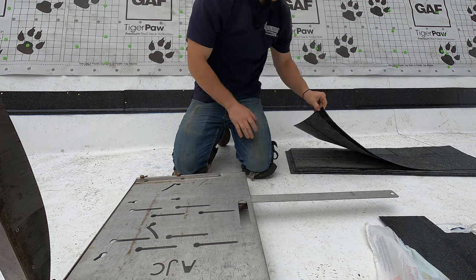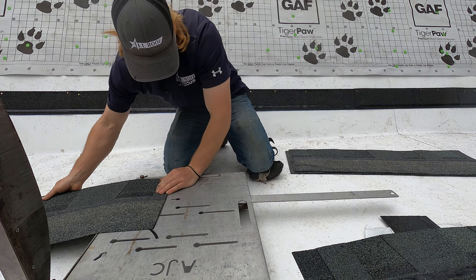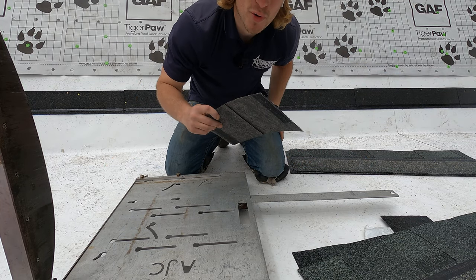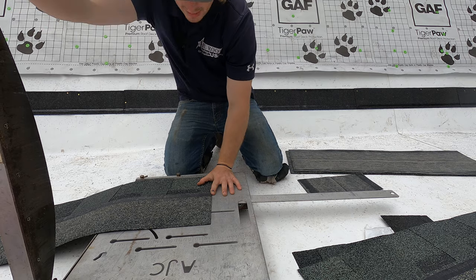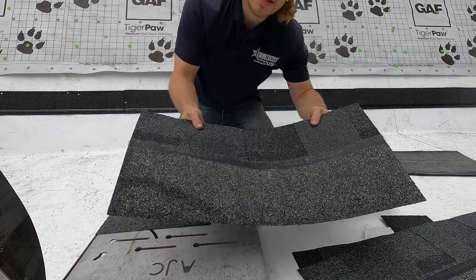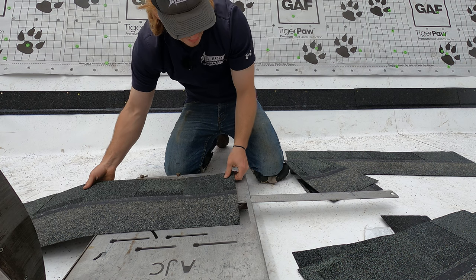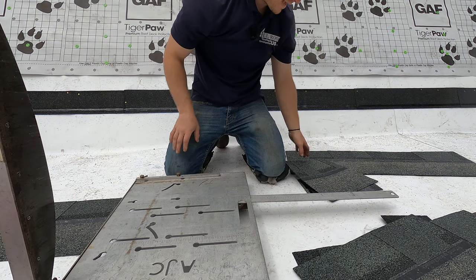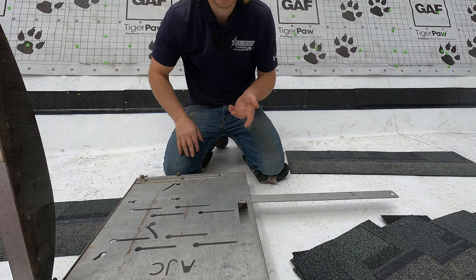Here's how you cut a book. Take a full shingle, then take another full shingle and cut it at six and a half inches — save that six-and-a-half-inch piece. Take another full shingle and cut it at 13 inches, save the 13-inch piece. Cut another one at 19 and a half inches. Now take your 13-inch piece and your six-and-a-half-inch piece and stack them. That's how you cut a book.